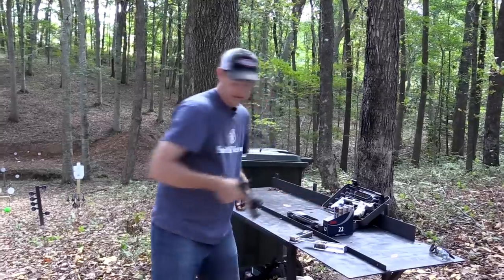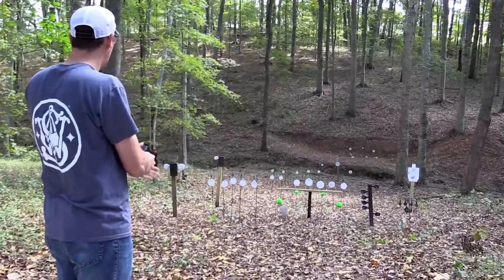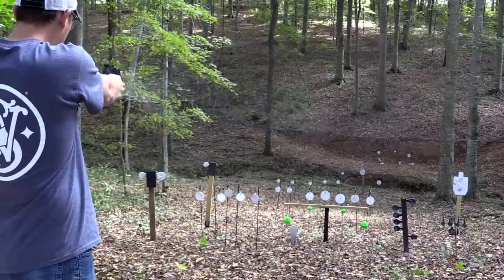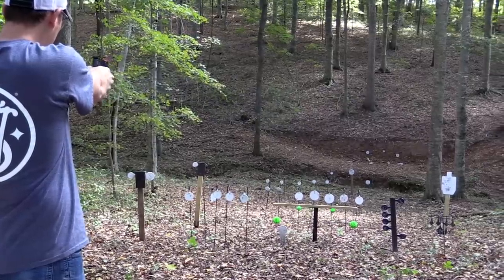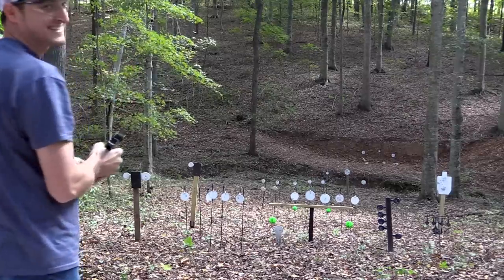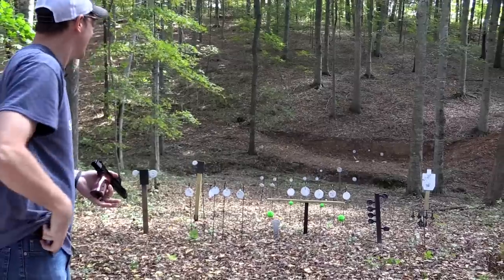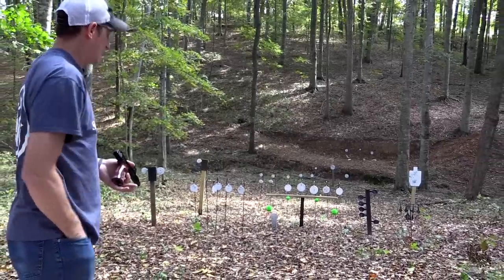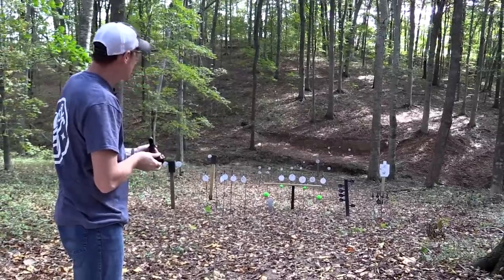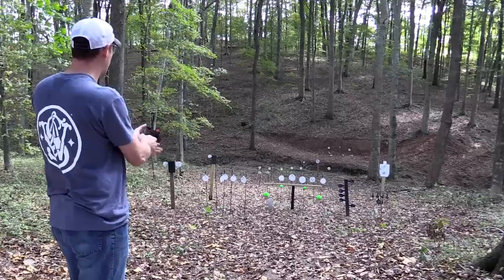Alright, I've got a couple magazines loaded up — let's take a few more shots. Start close, it's almost impossible to miss. Now this pistol did take me some getting used to because the grips are a little bit wider than I'm accustomed to, but it's still a really good shooter.